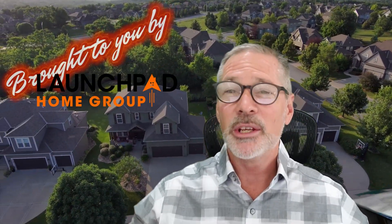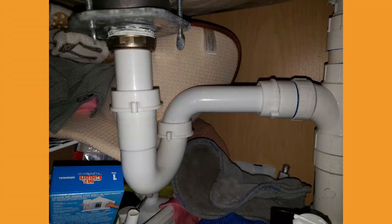Has your sink ever backed up into the dishwasher? If so, there is a simple reason why — you probably don't have the proper trap. What I'm talking about is not a trap like this; I'm talking about a trap like this.